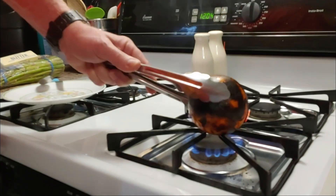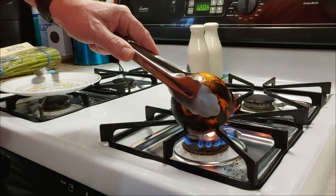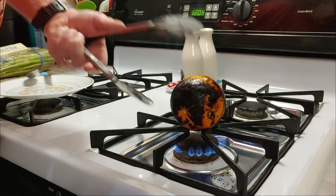Okay guys, it's coming right along. As you can see, it's burning. So we'll be right back.